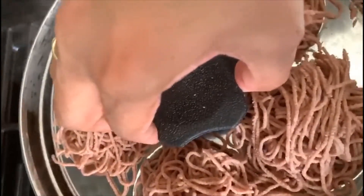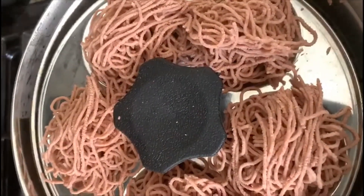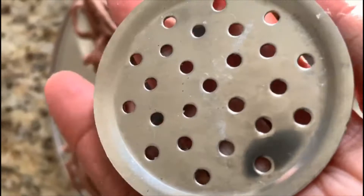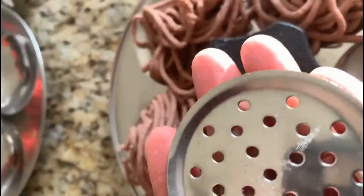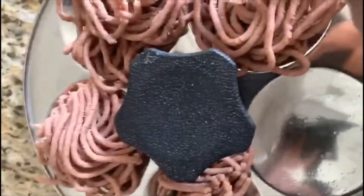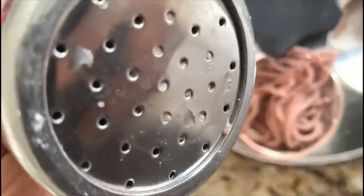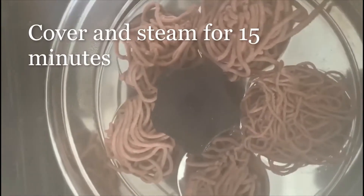Let's layer it and then cook it for 15 minutes. I have used this bigger mold, the bigger hole mold. This is the size that comes in, but now we are going to use the smaller mold. Go ahead and steam it.